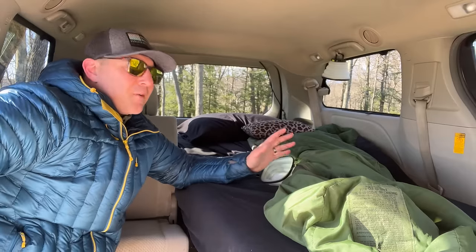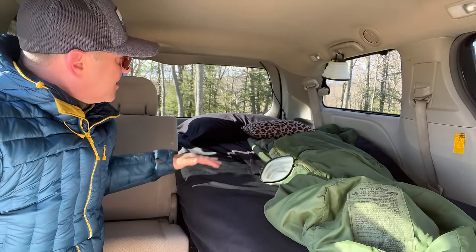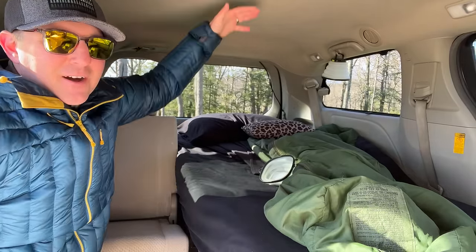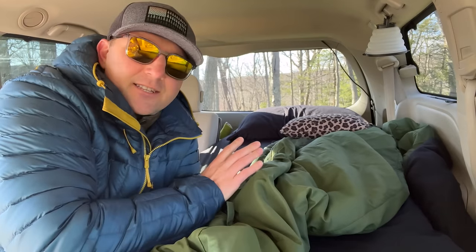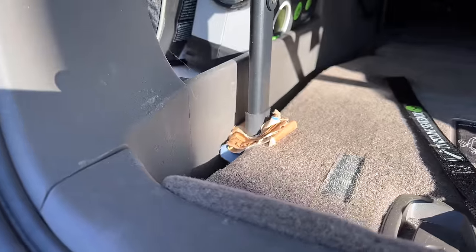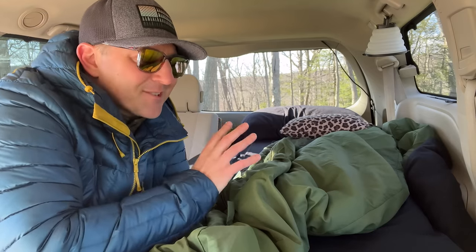This bed won't be perfect for everyone. I chose the 14-inch tall platform for the storage space, and the six-inch memory foam brings this up to about 20 inches off the floor. Because it is so high, I can't sit up in the bed — if I need to sit up, I slide down into the seat. Something else to consider is that the back feet do sit on the edges of the rear stow-and-go seat. I use a small piece of folded-up cardboard to keep it stable and I've never had a problem with the bed falling in the gap, but it does look a little janky.